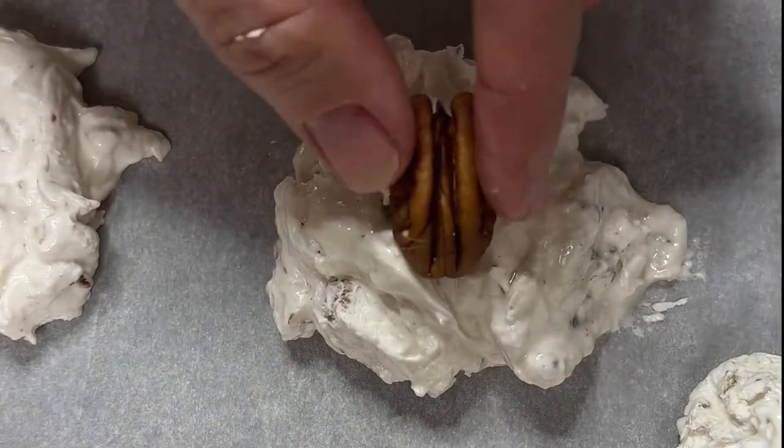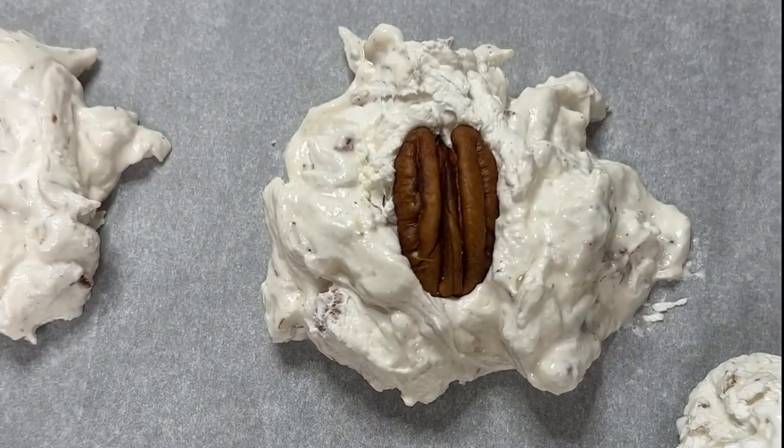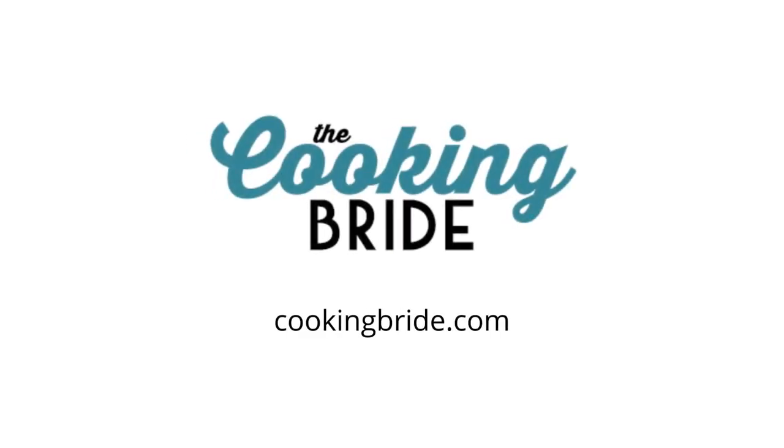Top each piece with a pecan half and allow the divinity to dry at room temperature for a minimum of 2 hours or up to 24 hours.